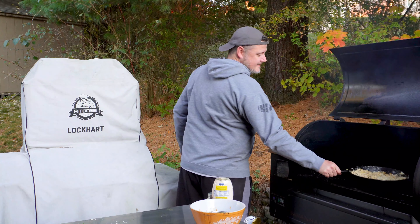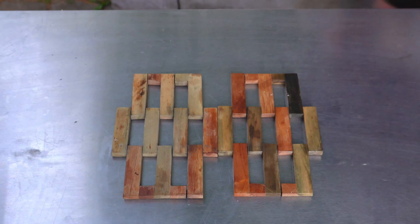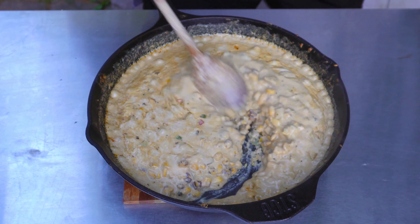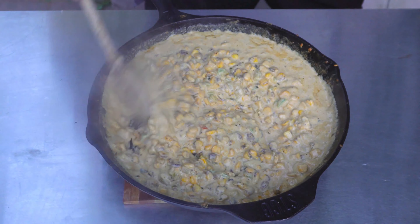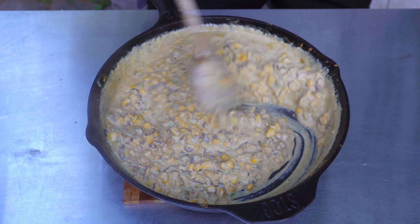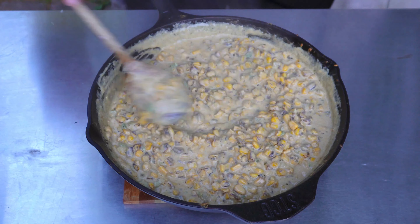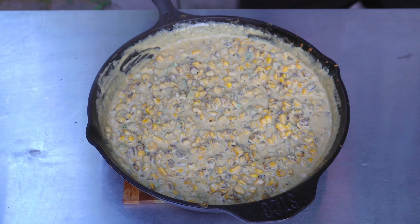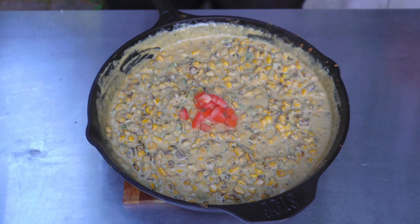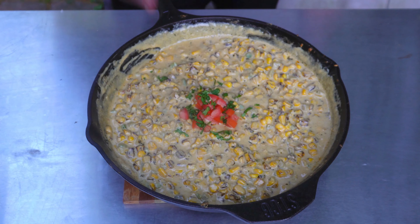And 30 minutes later — look at that bubbling! Oh my gosh, the smell out here is something else, so incredible. We'll give it a good stir — it's ready to eat. But before we dig in, let's make it a little fancy. I'm adding some diced tomato to the middle, and a little freshly chopped cilantro for color. There you have it — look how beautiful that looks!